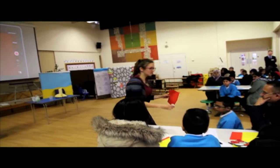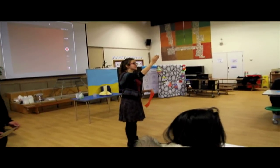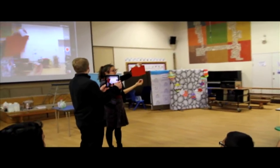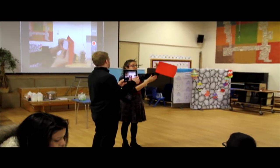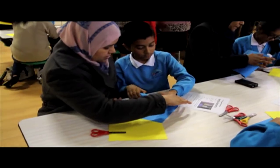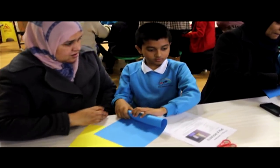Everybody has been given a piece of paper and a film canister. Everybody needs to make sure that when you make your rocket, the lid of your film canister is going on this way and it's upside down. That's the best way.